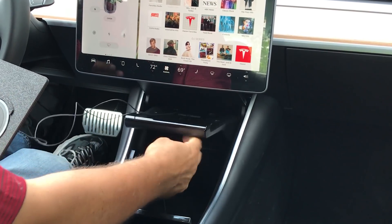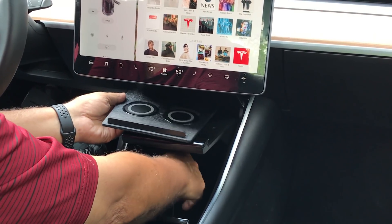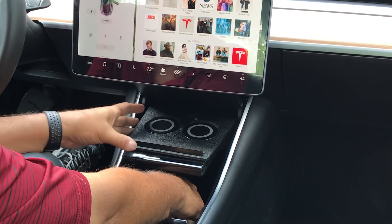We can tilt the platform up, pull the cabling through, and as we do that, move Owl into place.